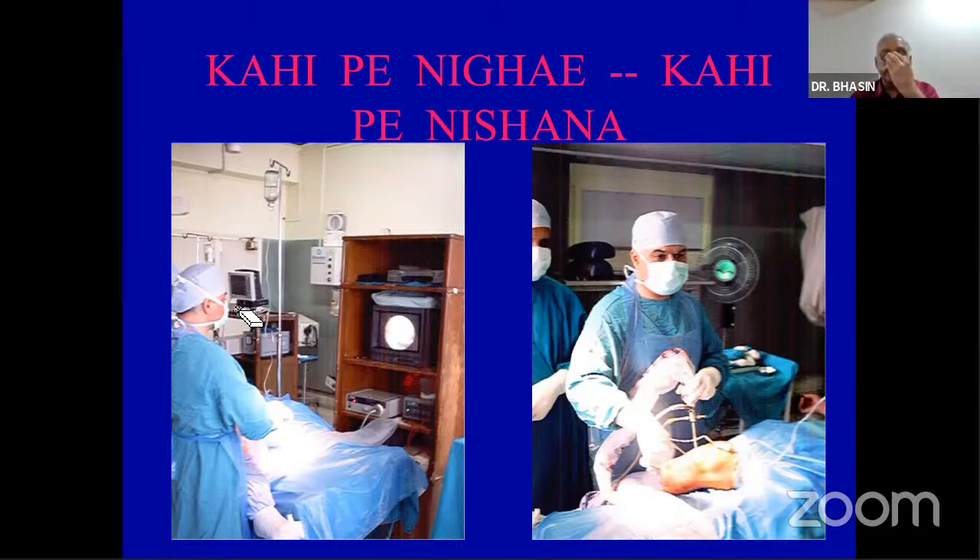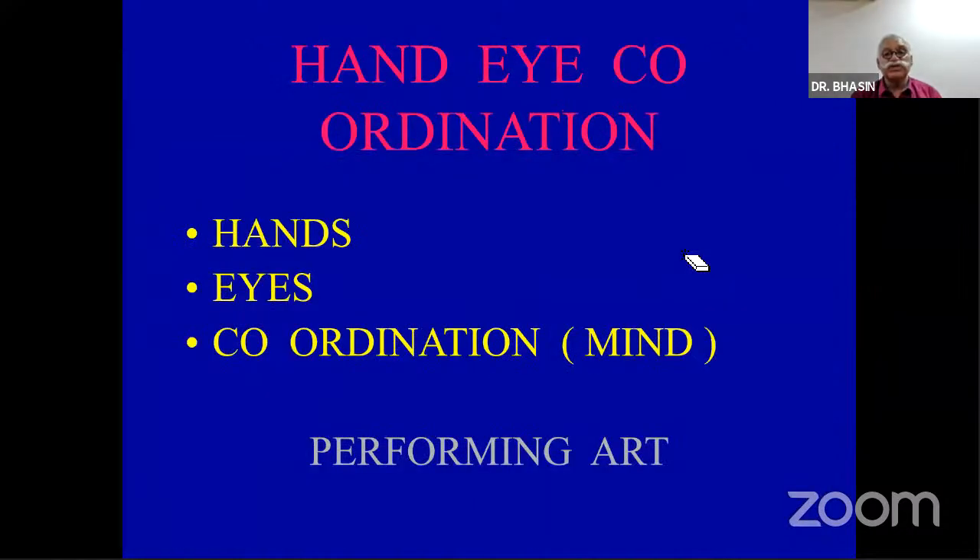Another important thing is that the eye is looking somewhere else while both hands are doing fine work. One hand controls the instrument, the other controls the camera. It may be your right or left hand depending on the side of the knee. So you may be operating with fine instruments in your left hand and the camera in the right hand. It is important to have both hands working well.